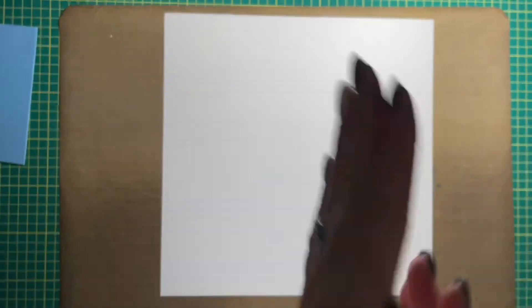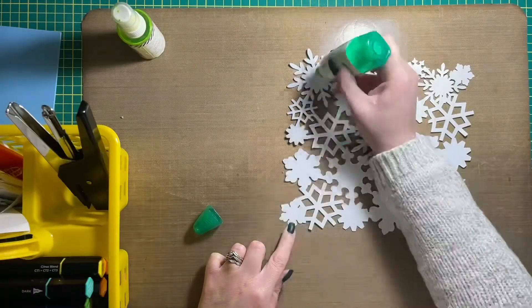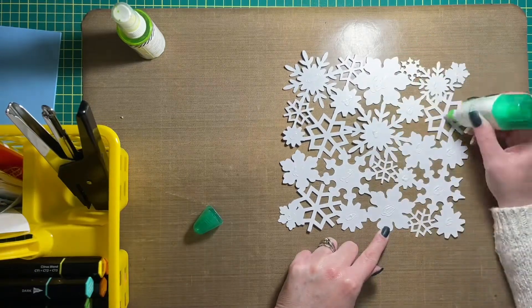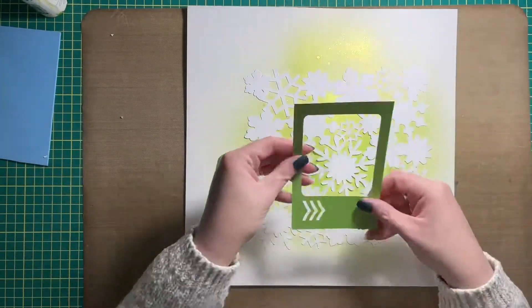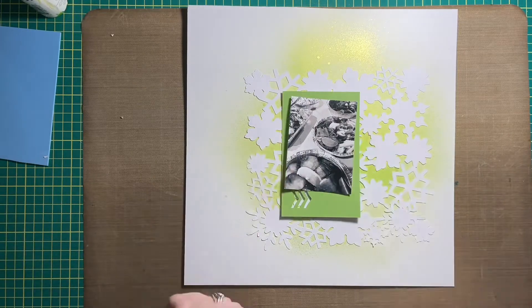Hi friends, Allison here back to share some creative inspiration for Scrapbook Nerd. Today I combined my design team layout with a sketch for Christie's 30 Days of Sketches. The sketch I used, which you saw at the very beginning of the video, was for Day 23.